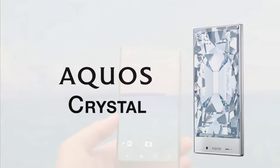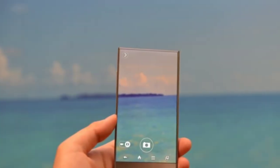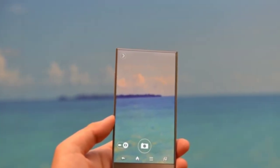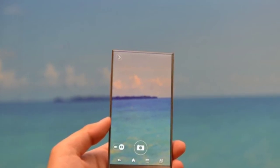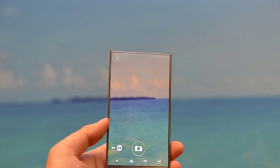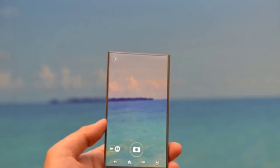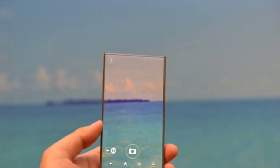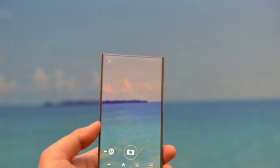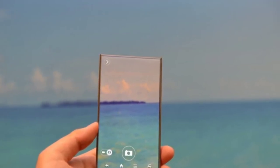Smartphones these days are mainly about the design of the phone, and Sharp have come up with an awesome design. They have come up with the Aquos Crystal, which features zero bezels at the top and sides of the phone. As you can see, I was basically amazed to see this type of design in this budget category — it's quite a futuristic design.